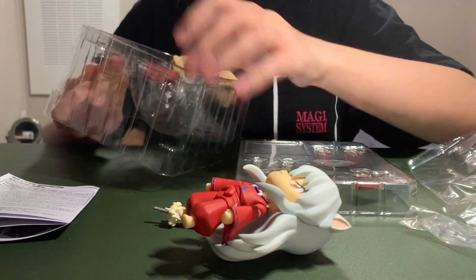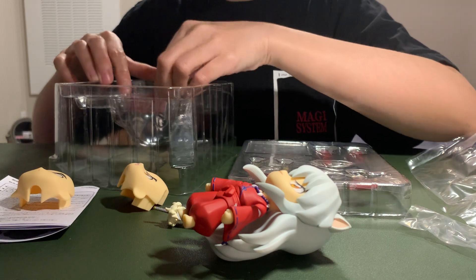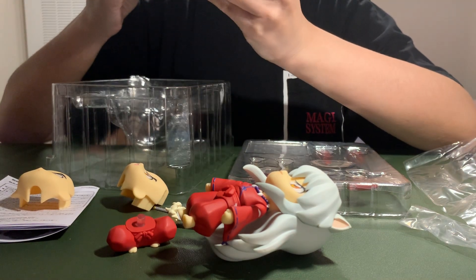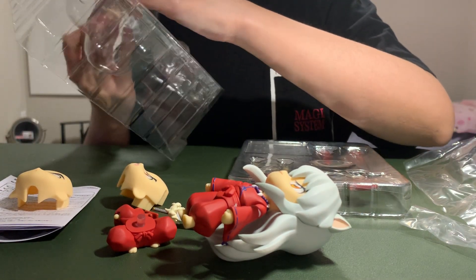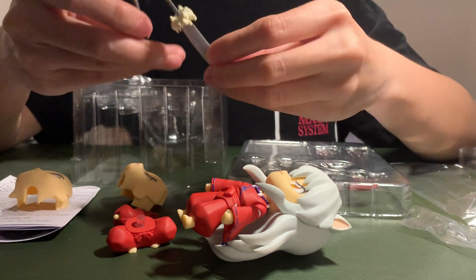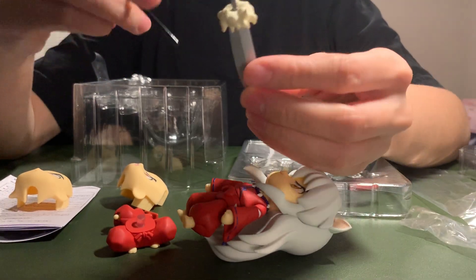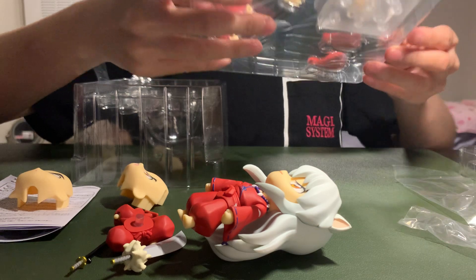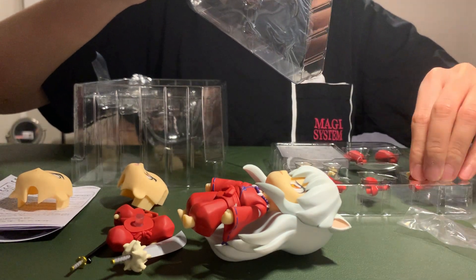There's another different one — I don't know what it is. These look like legs. This is a smaller one. I think this is just the normal Tetsusaiga and this is a transformed Tetsusaiga. So these are different arms and legs maybe. Very interesting.